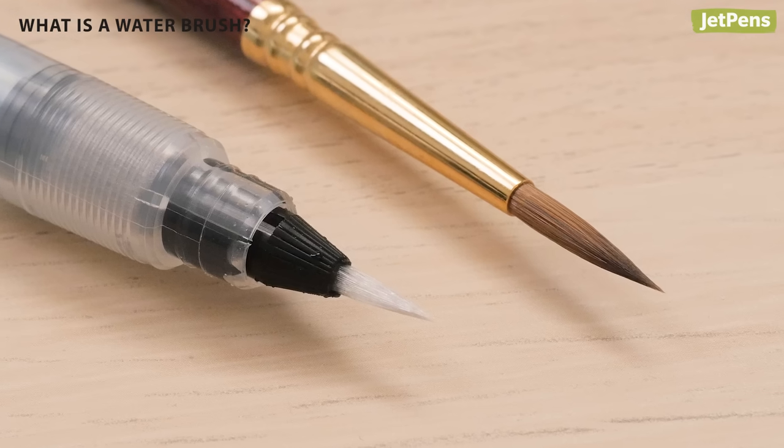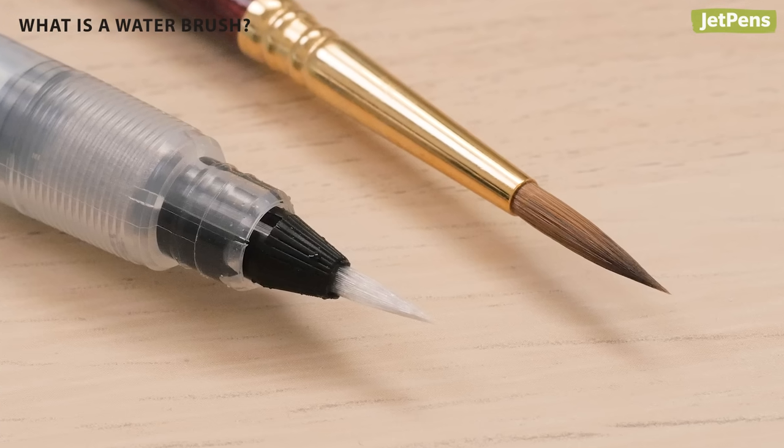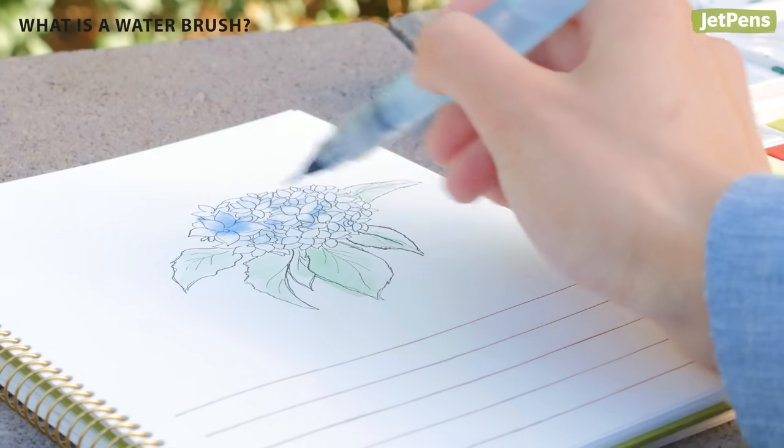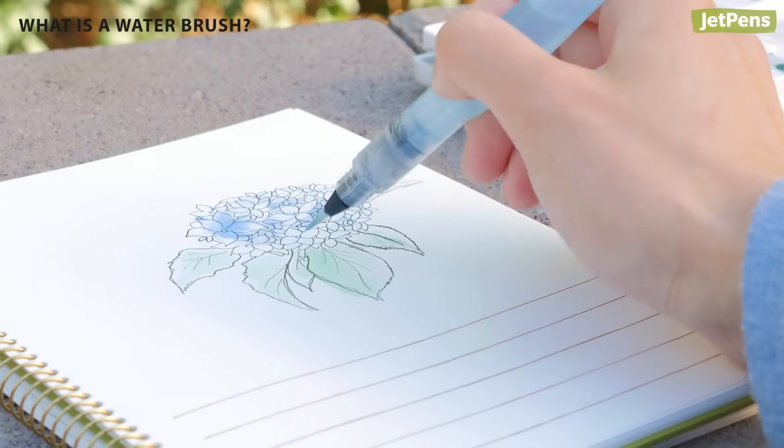Water brushes are not perfect substitutes for regular brushes. They feature nylon bristles and come in fewer brush shapes. However, their affordability and convenience makes them a worthy tool for any artist or hobbyist who paints on the go.